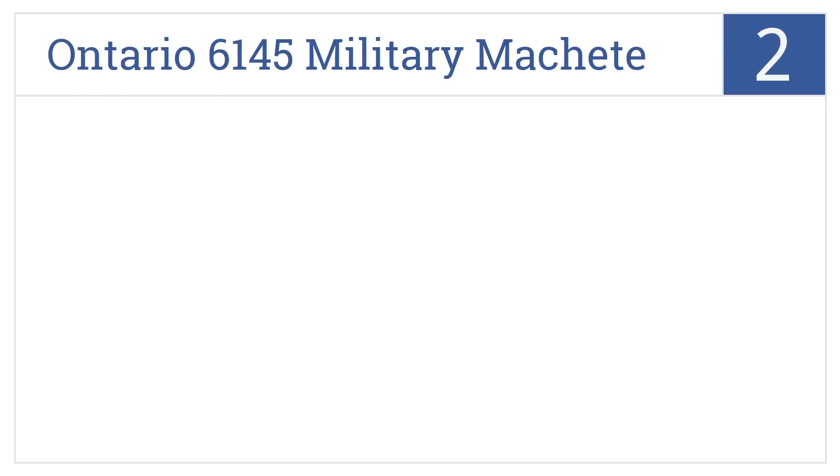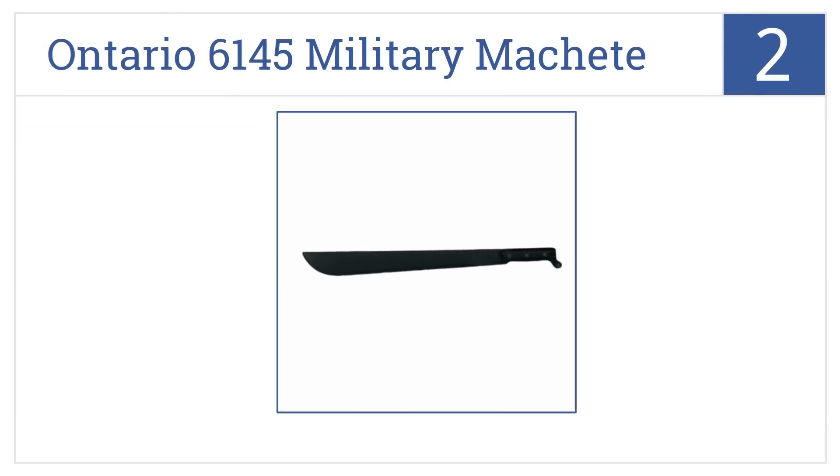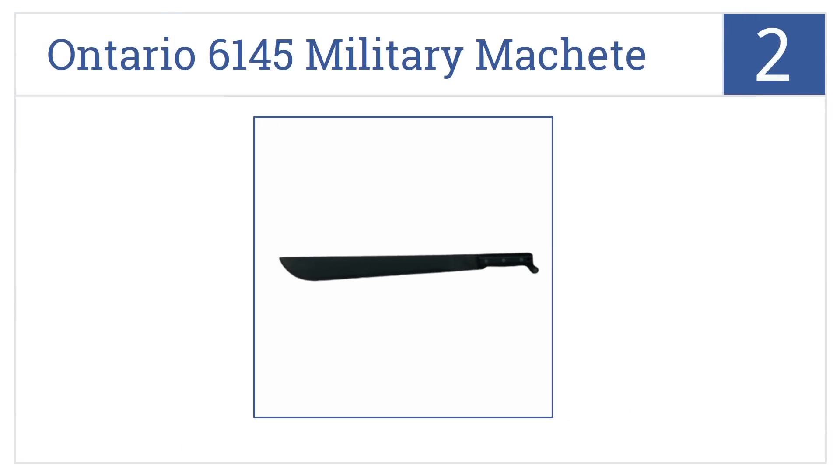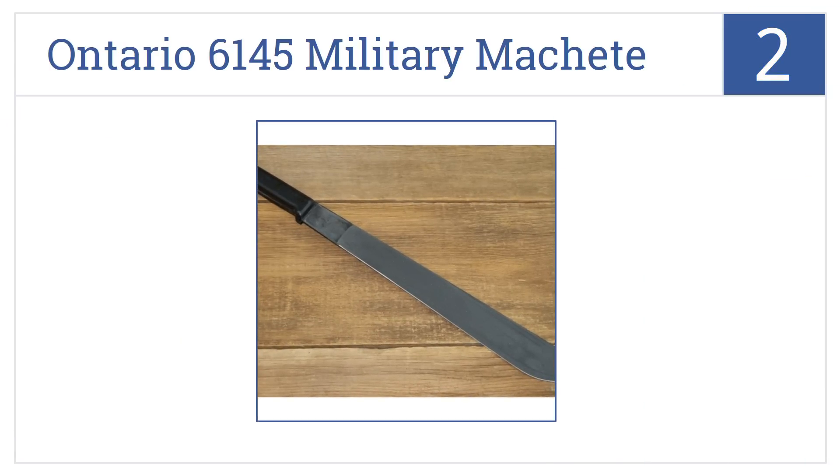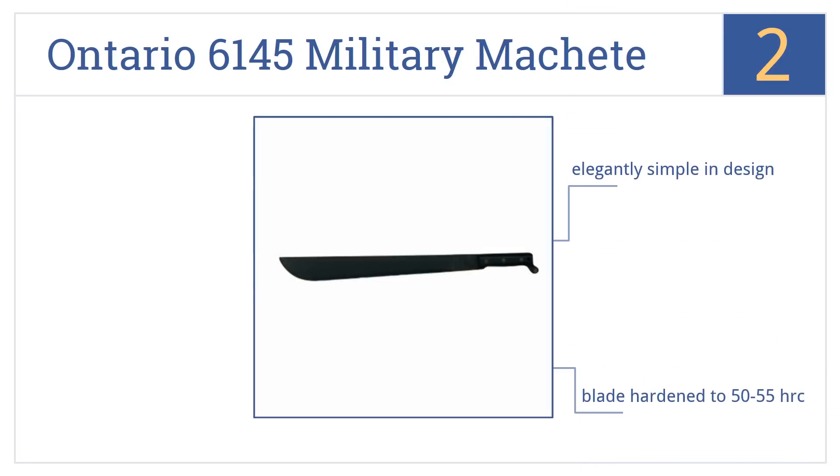At number 2, the Ontario 6145 Military Machete has been a staple of various units in the United States military since World War II, and it will serve as well in the bush as on the battlefield.